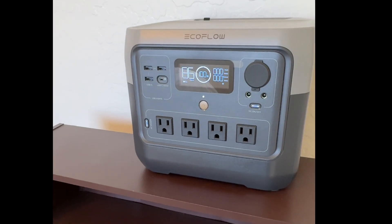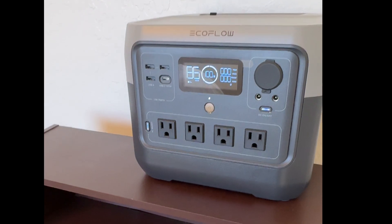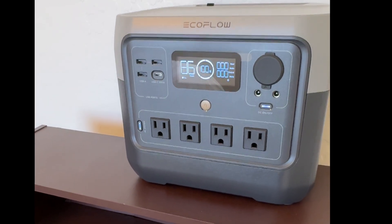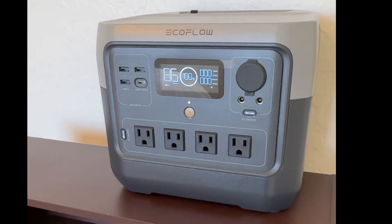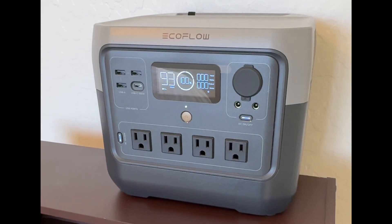The only thing it does not have that my old battery had is a light on the front, which was occasionally useful when packing up. Of course, most of us have headlamps we can use, so it's not that important an issue.